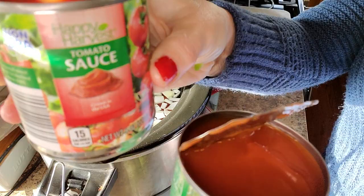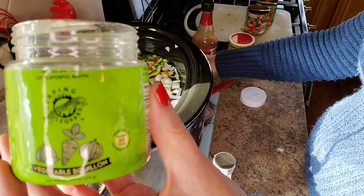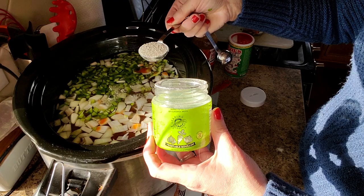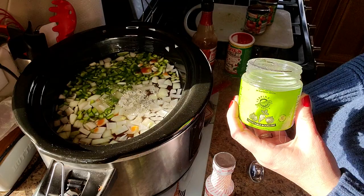I only had tomato sauce — I was out of tomato paste. Tomato paste would have made it more of a thicker sauce on your red beans, which my husband actually preferred. He said make it this way every time. But if you want it thicker — which is more what I was envisioning — I would use tomato paste. The tomato flavor was still there, which was great.